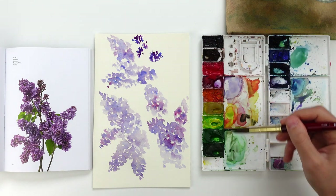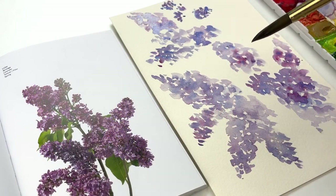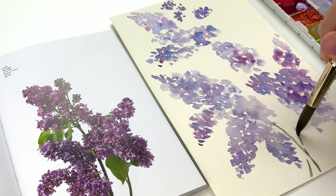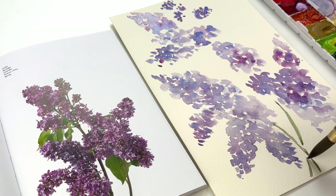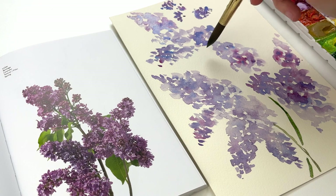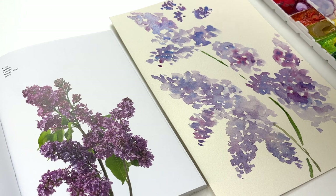At this point I'm pretty happy with the overall shape of the lilac plant, so I can start to create the stems and the leaves. The stems are more like branches, so they are brown — I use a little bit of burnt amber with a little bit of sap green, and with this light mixture I start to create these branches with the very thin tip of the brush. I look at the reference picture on my left side to understand where to add these branches and to give a more natural effect.